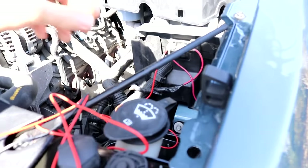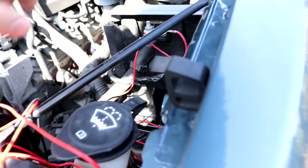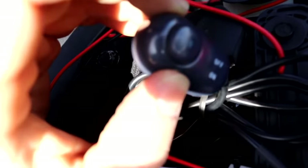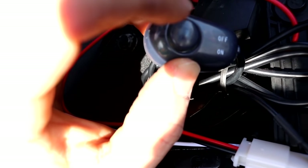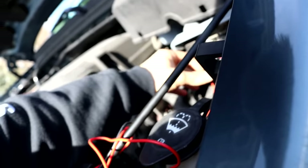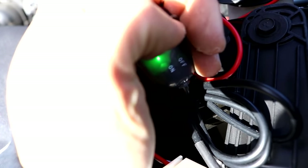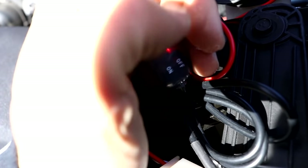Without further ado, let's try this out — it should be red. There we go, you can see the red LED in there. This might be a bit hard to see...